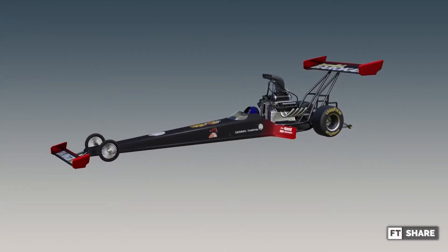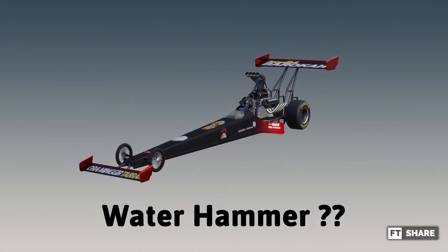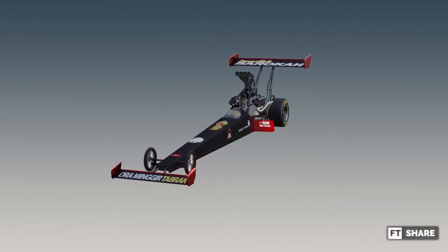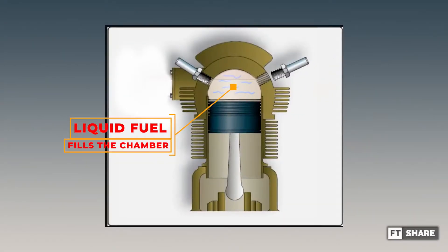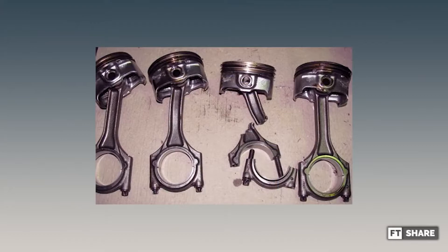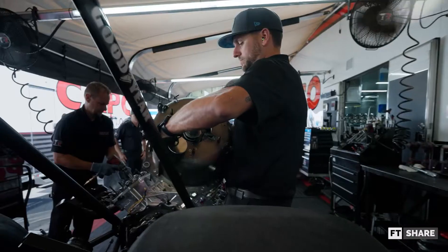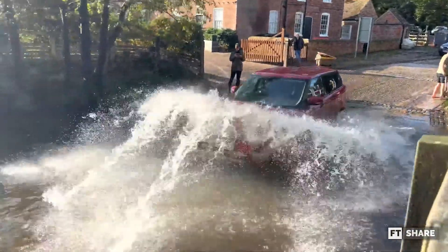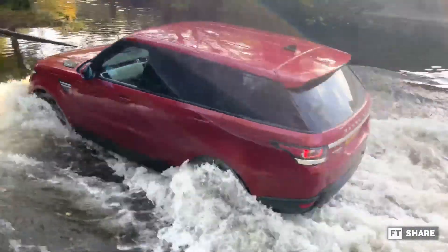On the other hand, someone may be confused about what is called a water hammer. In short, the water hammer is a liquid condition that almost fills the chamber space, and due to the nature of fluid, it is difficult to compress. This condition can cause damage to internal parts. It should be noted that fuel is supplied on a top fuel dragster in overload amounts. Most water hammers can usually happen when road conditions are flooded and water gets into the intake.